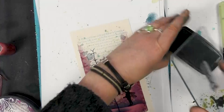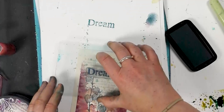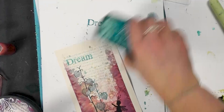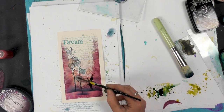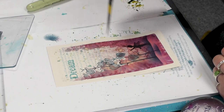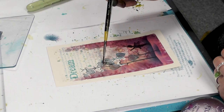Now I've got the word dream - let's pop that there as well. I'm going to stump off again though, I want it very much in the background. Something I might do is just using a little bit of water - I'm just going to pop that over the lanterns just to bleach out some of that color.